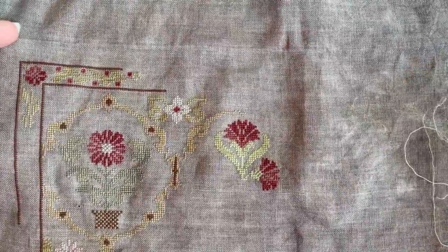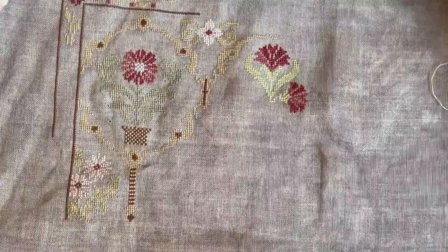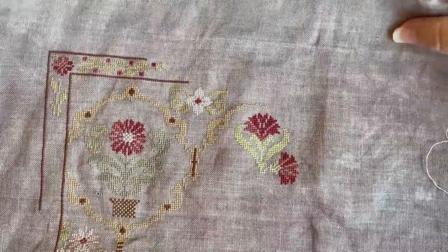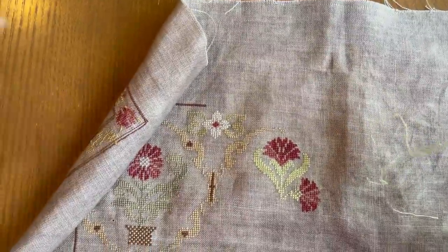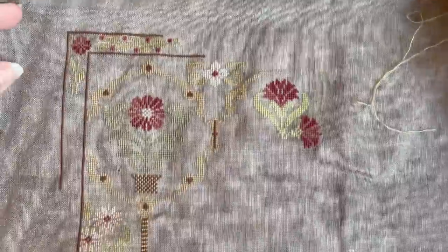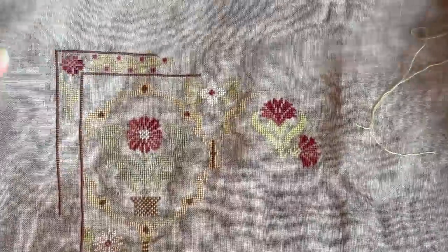Okay, so here we go. It's my new design. You can see I got some more progress done on it. It's looking a little blue in the camera, but I'm loving, loving, loving how this is turning out. Anyway, that doesn't help me with the hole, though.